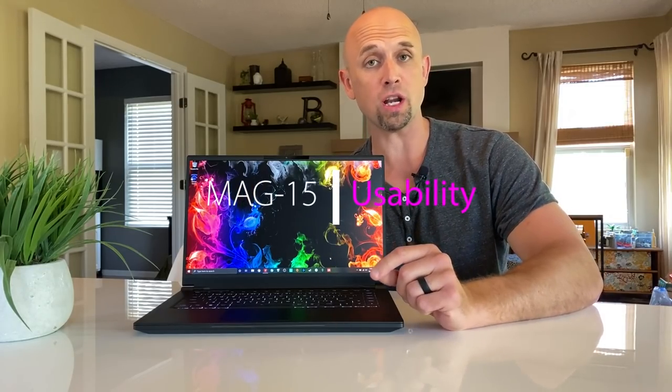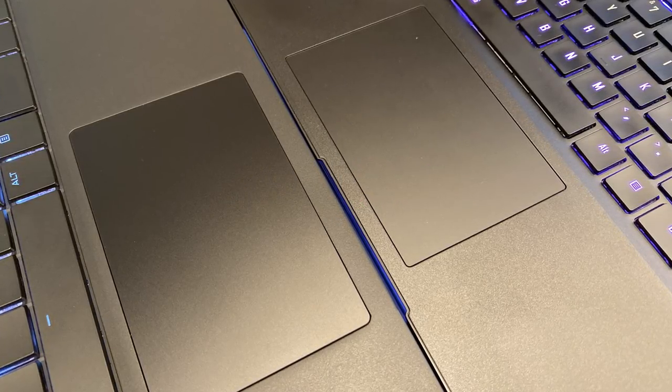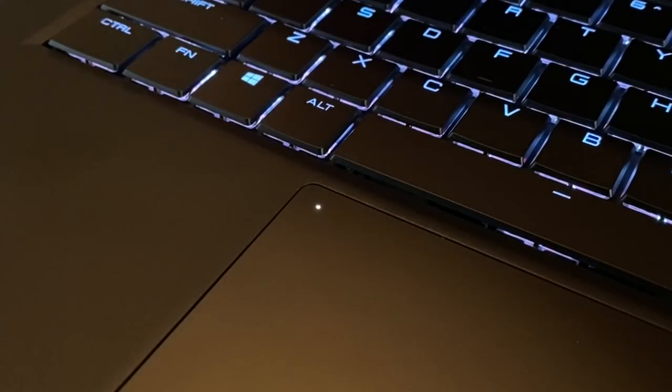Let's talk usability of the MAG-15, starting with the glass trackpad. The glass trackpad is slightly oversized when compared to the Aero 15, and double-tapping in the top left-hand corner will disable the trackpad, and we are greeted with an LED to represent this.